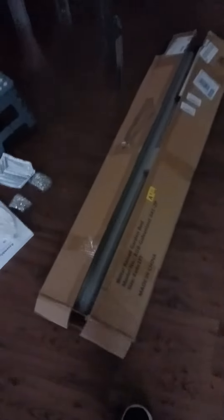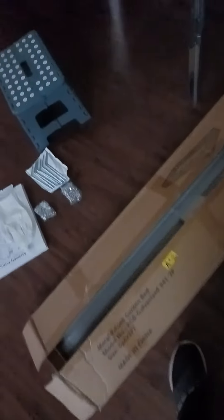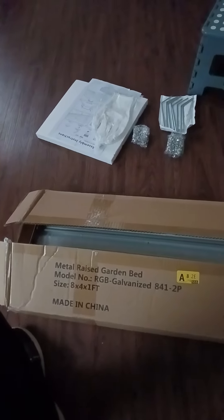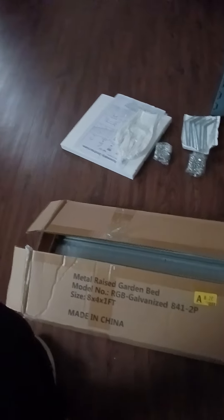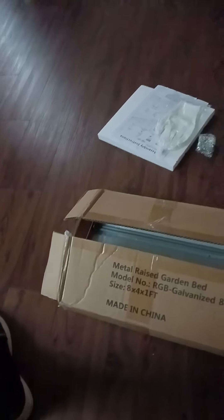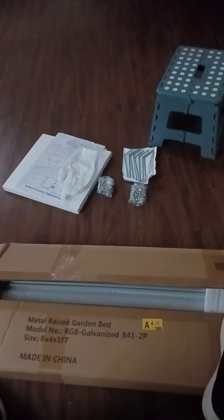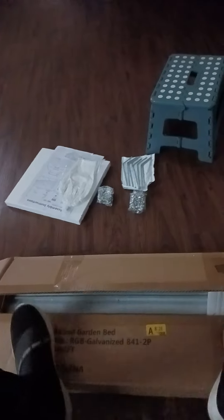Hey everybody, I'm getting ready to put together my raised bed. I have two other raised beds outside, but this one I really had to do a review on. This raised bed is from metal — it's a metal raised garden bed. It doesn't even say the name on here, but I got it on sale. GT was telling me about it and I went online and got it. I got two of them this time; they were like 30-something dollars.